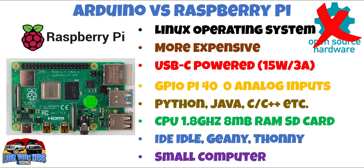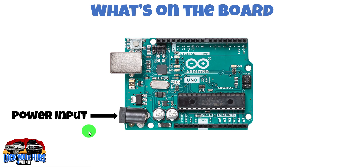So it's horses for courses. If you've got something really complicated, the Raspberry Pi will be your choice. If you have something reasonably simple like controlling the lights around camp from your phone, Arduino will be your choice. Now, what's on the board? Firstly, your power input — that can be powered anywhere between 6 and 20 volts DC, so ideal for car applications.